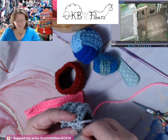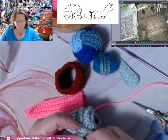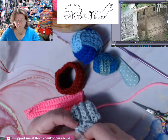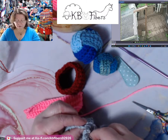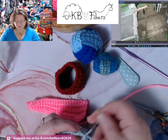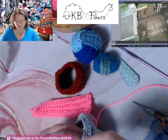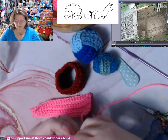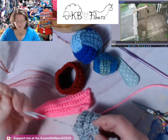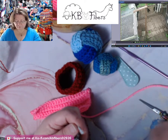I'm just going to continue whip stitching across to the seam. Getting to this end I'm going to do the same thing — under these two loops, under those two loops, and back around one more time to enclose that off. I'm going to create a knot on the side and bury that knot by taking my needle up through the seam, then clip the excess off.